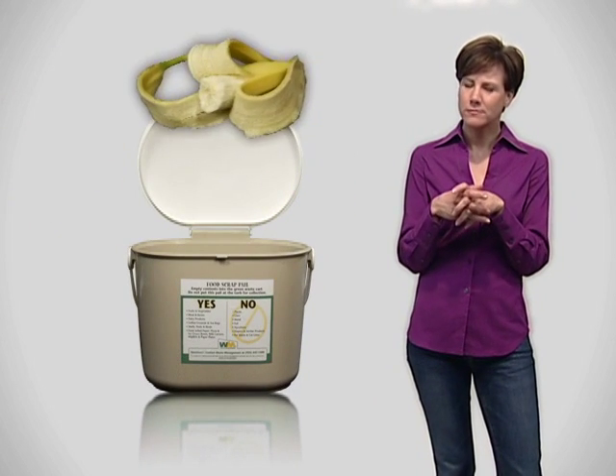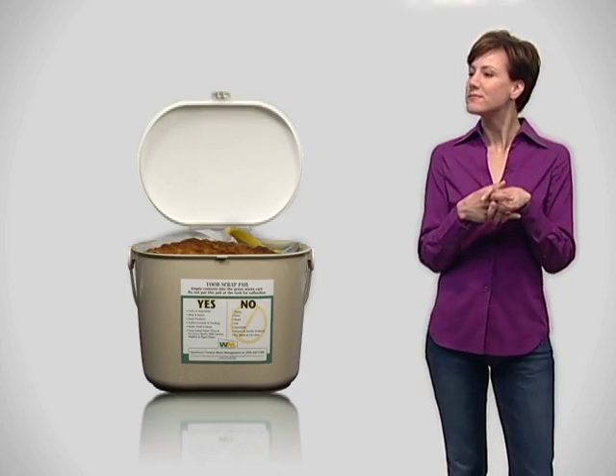The Livermore Food Scrap Recycling Program. How do I use the pail? The Livermore Food Scrap Recycling Program allows you to put food scraps and most food-soiled paper products into the food scrap pail that you keep in your home.